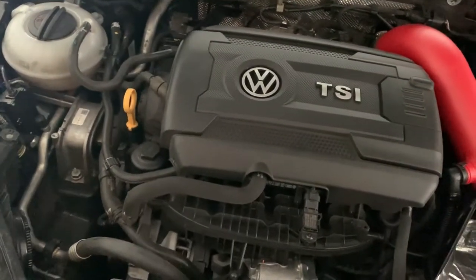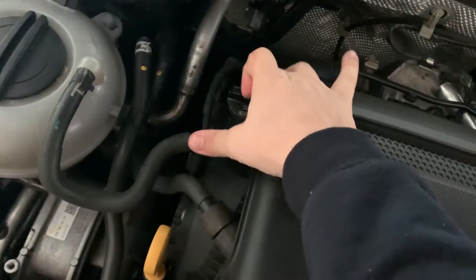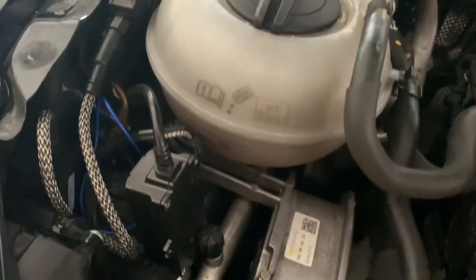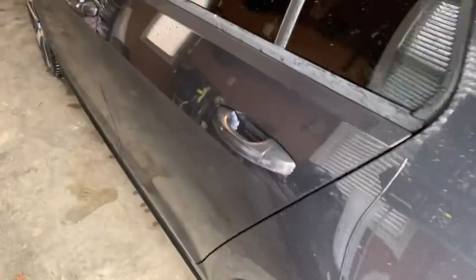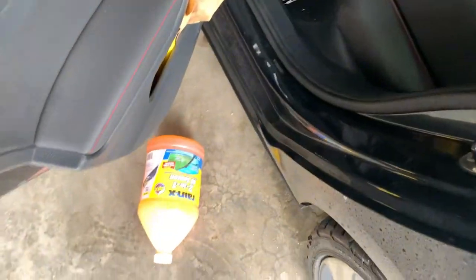So this is the engine. Don't put your washer fluid in here, because that's for the engine fluid. That's not the washer fluid either. This is for the washer fluid. There's nothing in here now. The washer fluid is located right there.